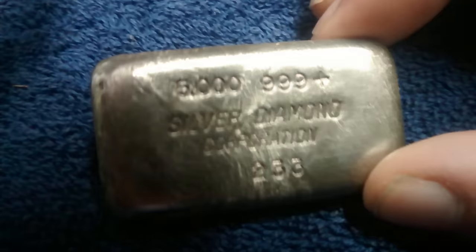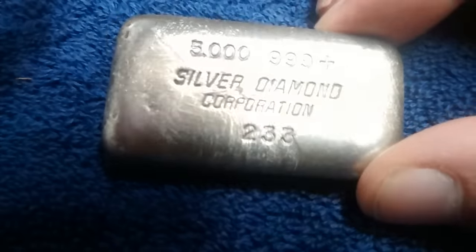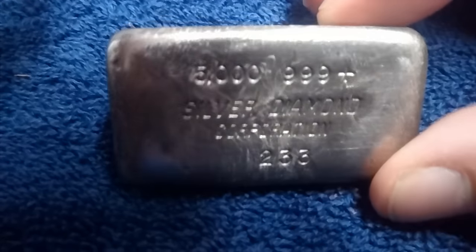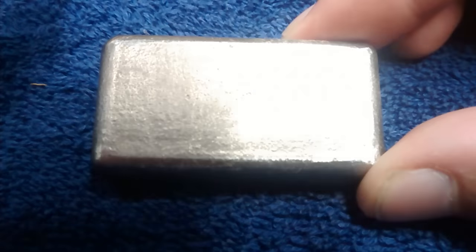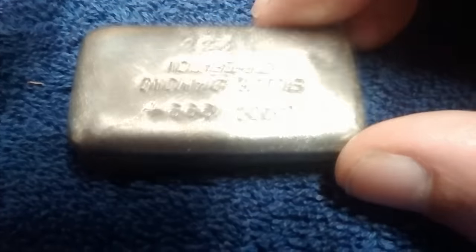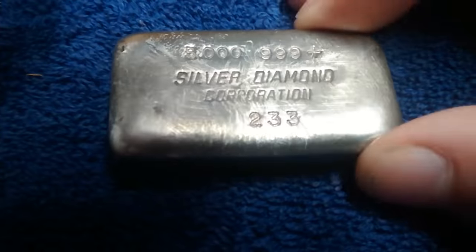I've got some bright lights overhead so the toning is not showing up real great, but man, this bar is just gorgeous. It's got beautiful natural toning. Very, very cool five-ounce Engelhard old poured bar — nice vintage silver here.